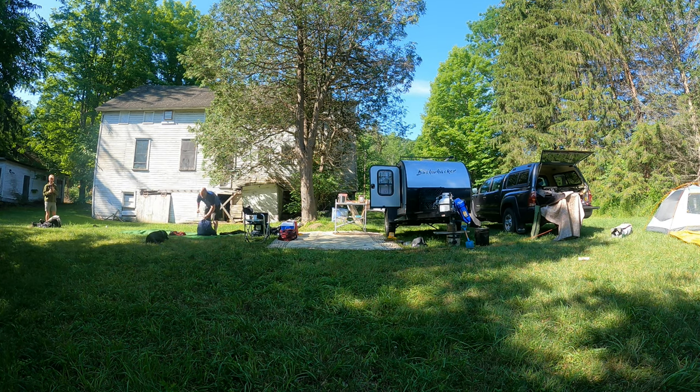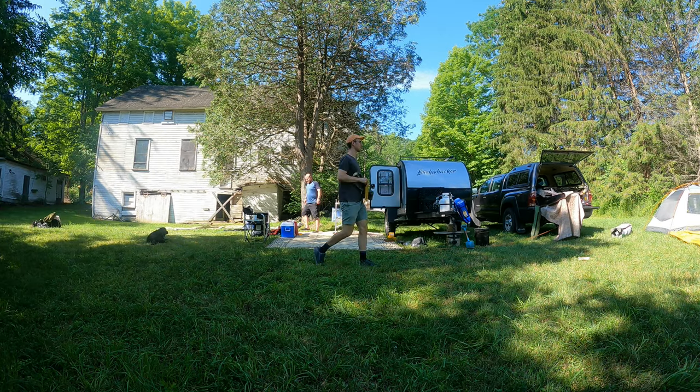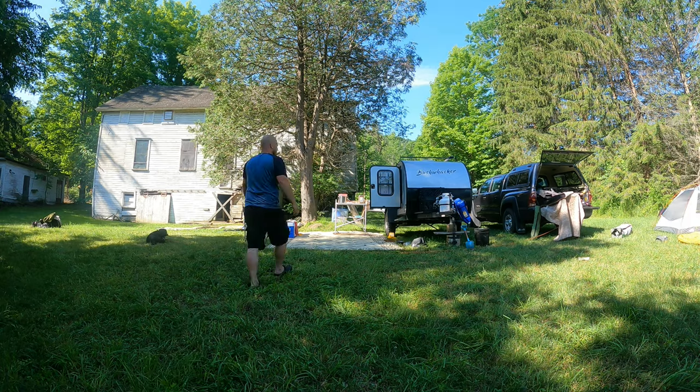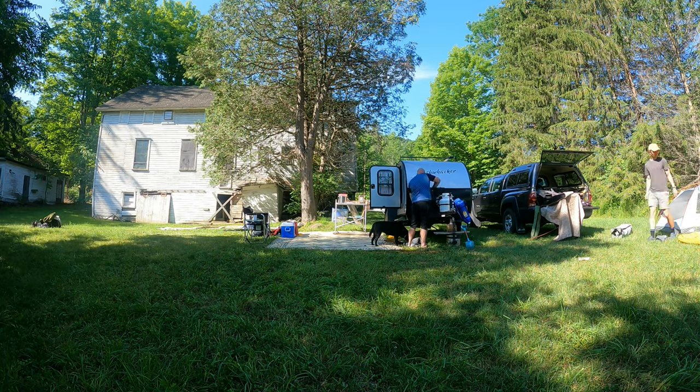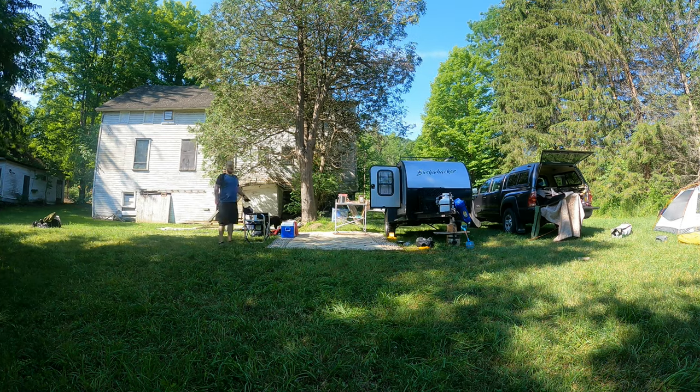I can camp in bad weather, but packing gear up in bad weather is no good. It generally means you have to set everything back up when you get home and wait for it to dry out. There's nothing like having all of your gear smell like mildew.